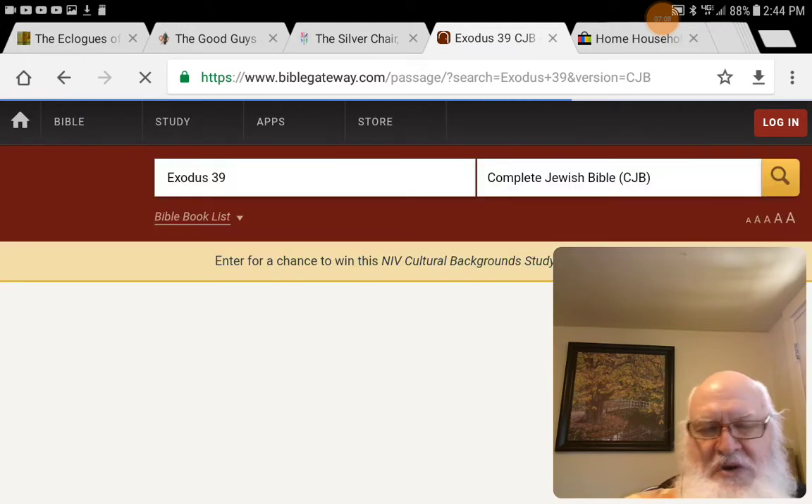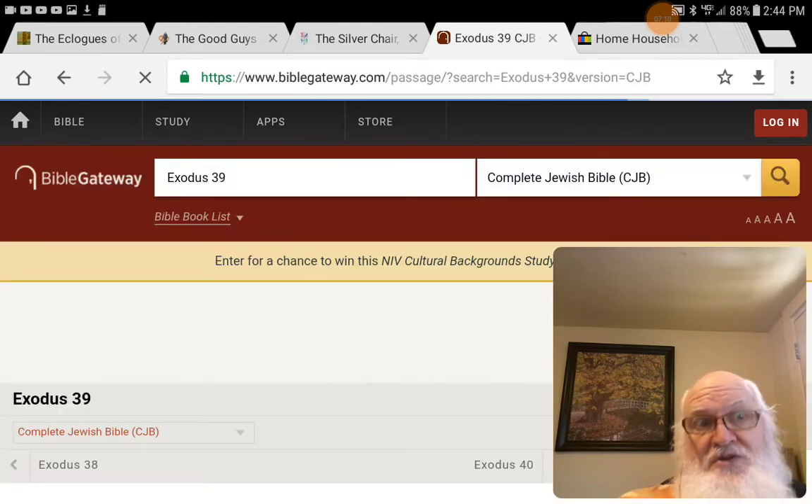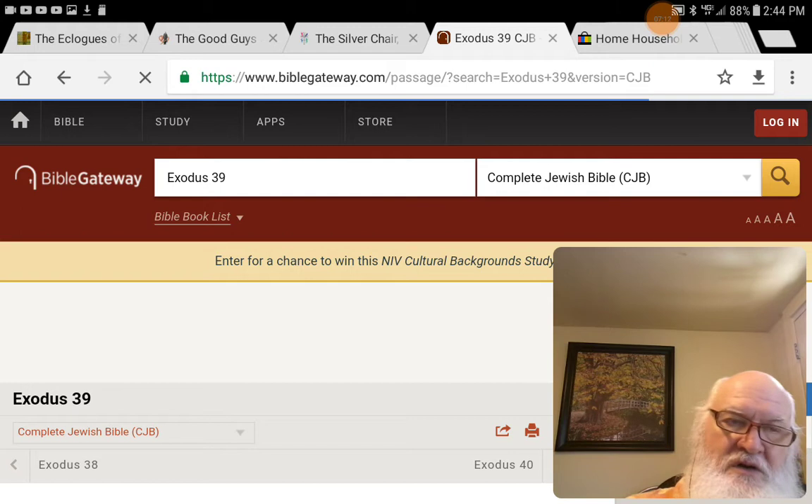It has majestic language. It's Shakespearean. There's even a tribute to Shakespeare in Psalm 46:10. It was the 46th anniversary of his death — if you count 46 words from the beginning, it's 'shake,' and if you count 46 words from the end, it's 'spear.'